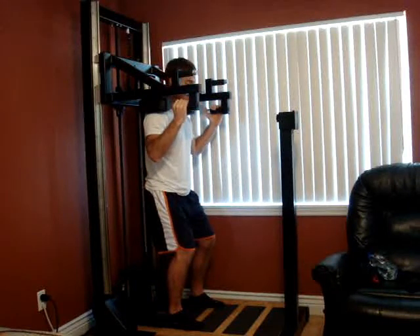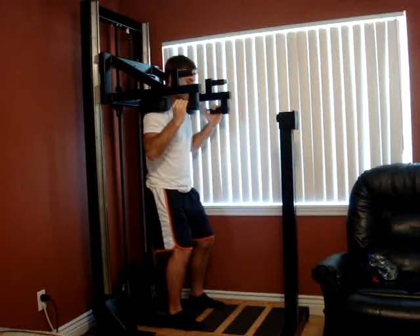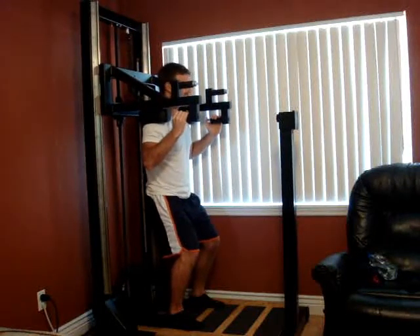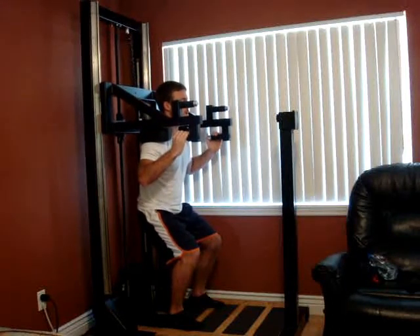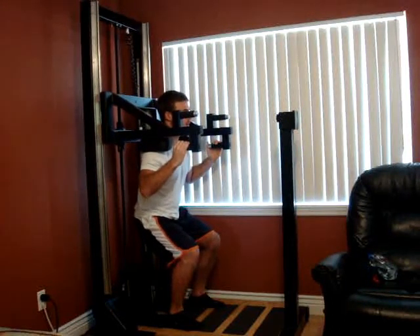Just keep driving into it. And now fight it. Keep the back tight. Try and stop it as best you can. Keep driving into it.